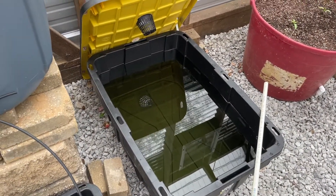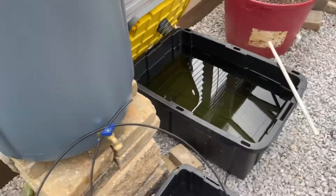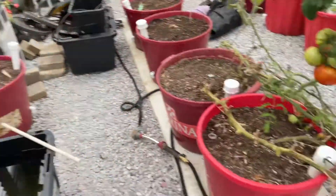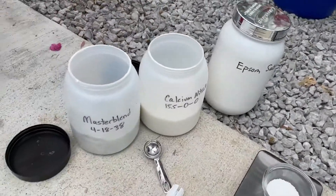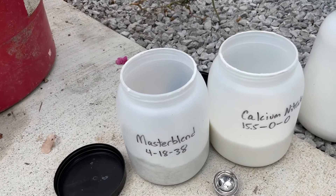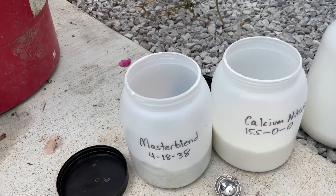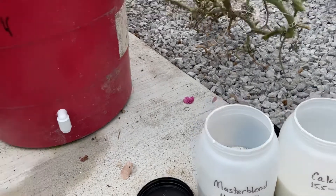I know this tote is 22 gallons because I've used these before. It doesn't matter what gallon size you use — you just have to know how many gallons of water will be in your tote. Here's my formula for Master Blend and calcium nitrate: you're going to use 2.95 grams per gallon of water.